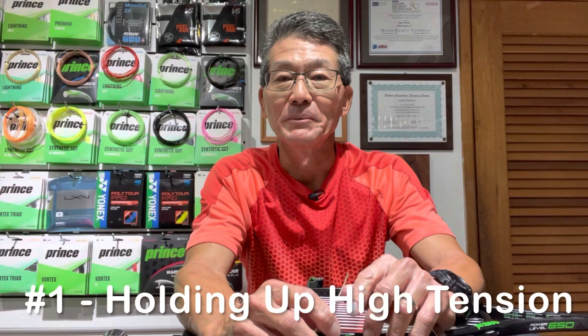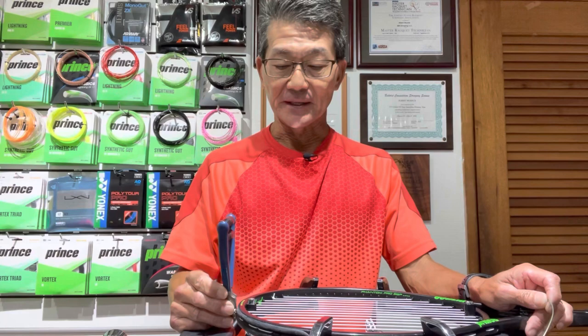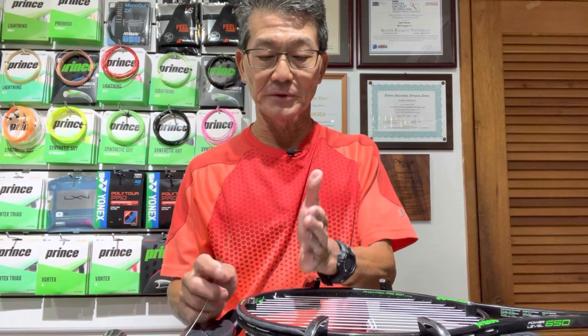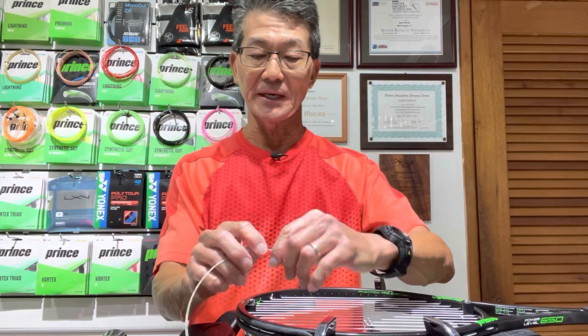Let me explain how I'm going to compare these three starting clamps. I'll use them on all four strings and the first area is how well they hold up under high tension — I'll be stringing at 65 pounds. I'll be using the starting clamp when starting the crosses so it's on the string longer. I'll string three crosses and then release the starting clamp. The second area is the amount of string deformity left by the clamp, and the third is ease of use in different situations.